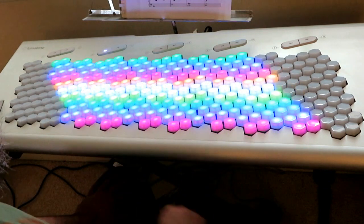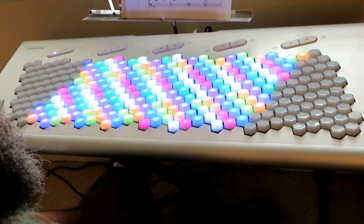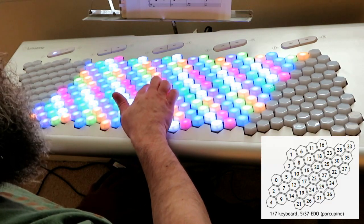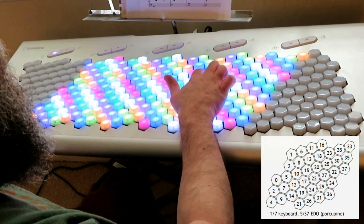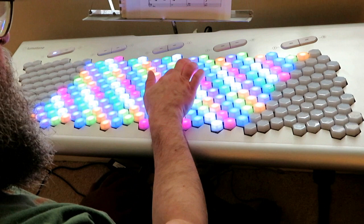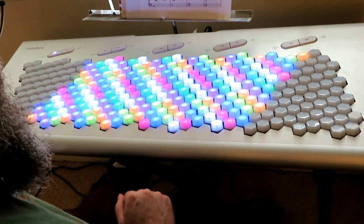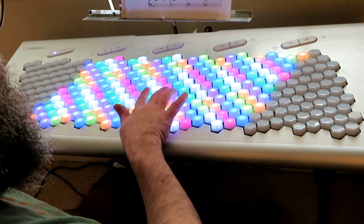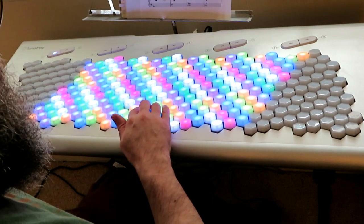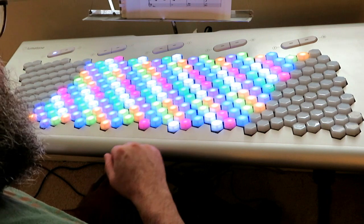This is not the most convenient layout, but it's nice to illustrate the structure of 37 EDO. This is maybe a little bit more convenient — this is a porcupine keyboard, specifically a 1/7th porcupine keyboard, so the generator is one step of the octave, and the octave is seven steps. It's pretty convenient — you've got this red note here which is the E, so you can do major triads like that.